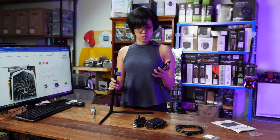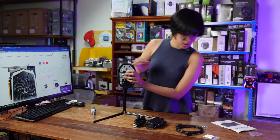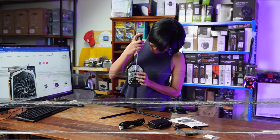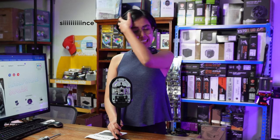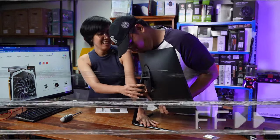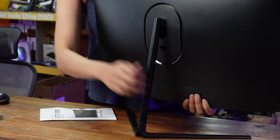On the back part of the monitor, we attach the arm using the screws. Once everything is secured, we attach the monitor to the stand. If you're assembling this yourself, just lift it up and it will auto-lock into place.